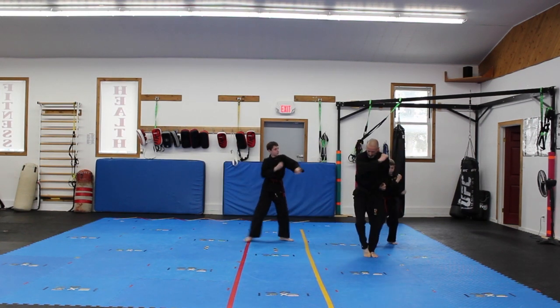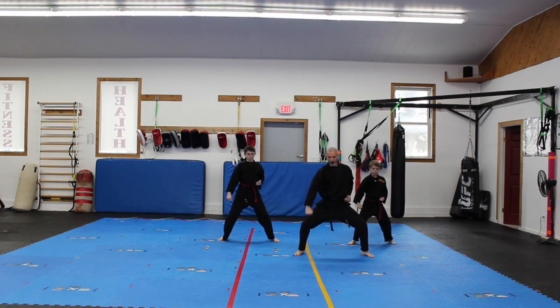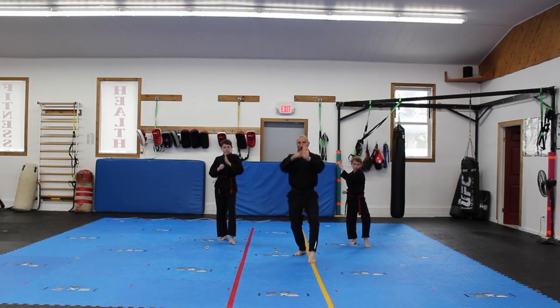Left forward punch. Right leg comes up to cat stance, out to a horse stance, low block, and back.